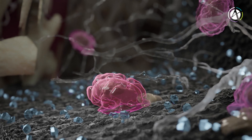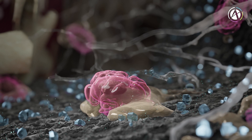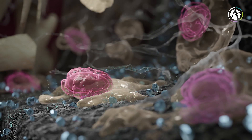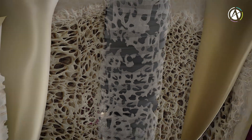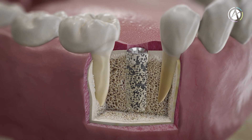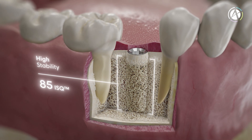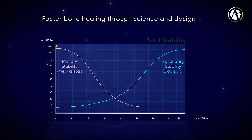The calcium phosphate on aDean's osseofix surface accelerates the early stages of new bone formation. As time passes, more and more new bone is formed and deposited on the implant and the old bone. The new bone matures over the following weeks, and biological stability achieves higher ISQ.